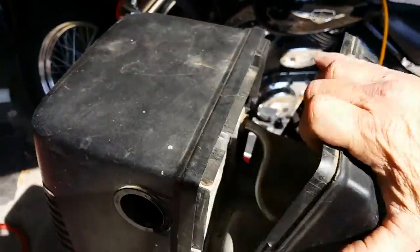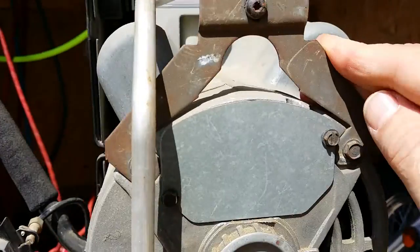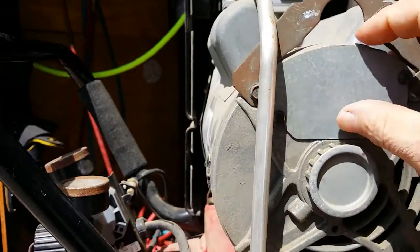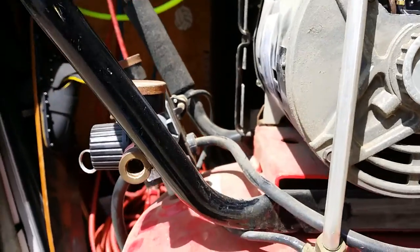The first thing you need to do is remove the cover off the motor. Then find these two screws on the top of the junction box and remove them. Leave the cover aside.